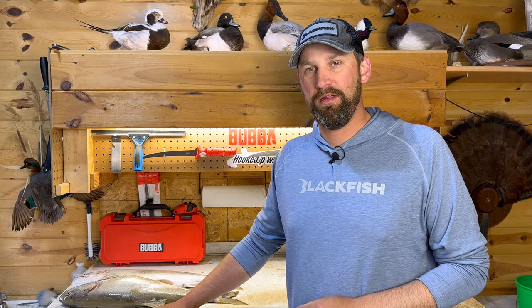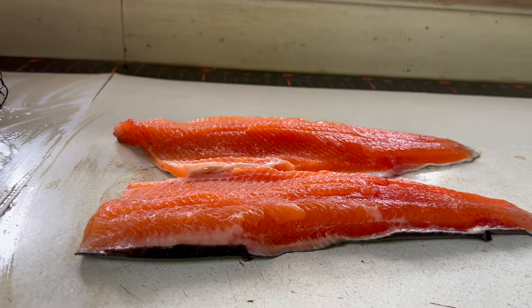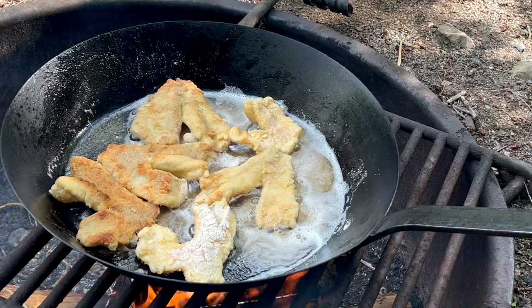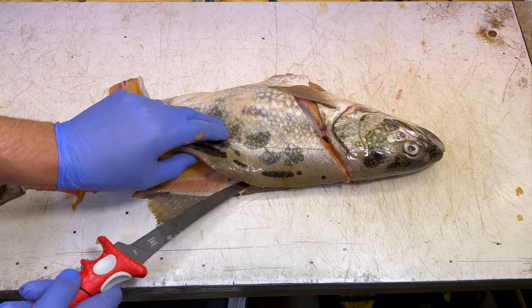Hey, what's going on guys, Caleb Wisted here. Today I'm going to show you three different ways you can use to fillet a trout. The reason you need to know three different methods is because when you fillet a trout you should already have the cooking method in mind, and each different type of cooking method lends itself to a certain type of fillet. I'm going to show you how to fillet these fish for grilling and smoking, baking, and frying — it's a little bit different for each one.